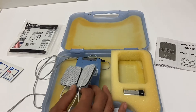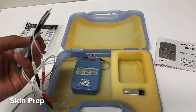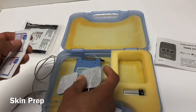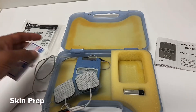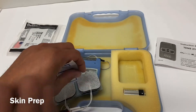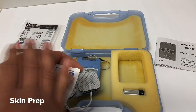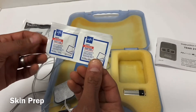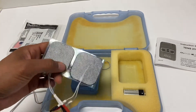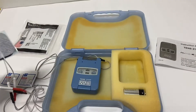We also want to prep the skin. Oils, lotions, or anything like that on the skin will increase impedance and affect the ability to conduct electricity. Mild soap and water works perfectly fine — wipe it down and dry it. You can also use an alcohol wipe or isopropyl alcohol on a towel. Bear in mind that alcohol dries the skin out more than soap and water, which can make the pads a little pinchy. If that's the case, you may need a little aloe vera over the dry skin.